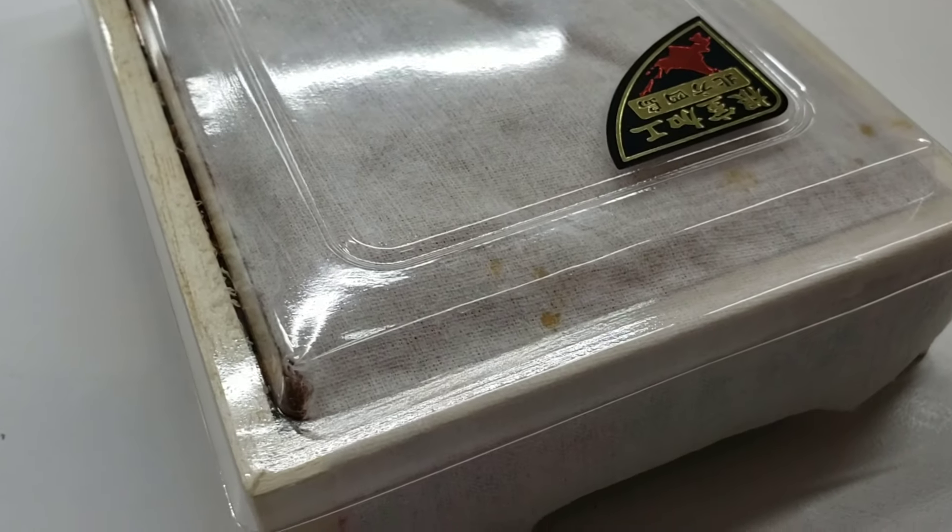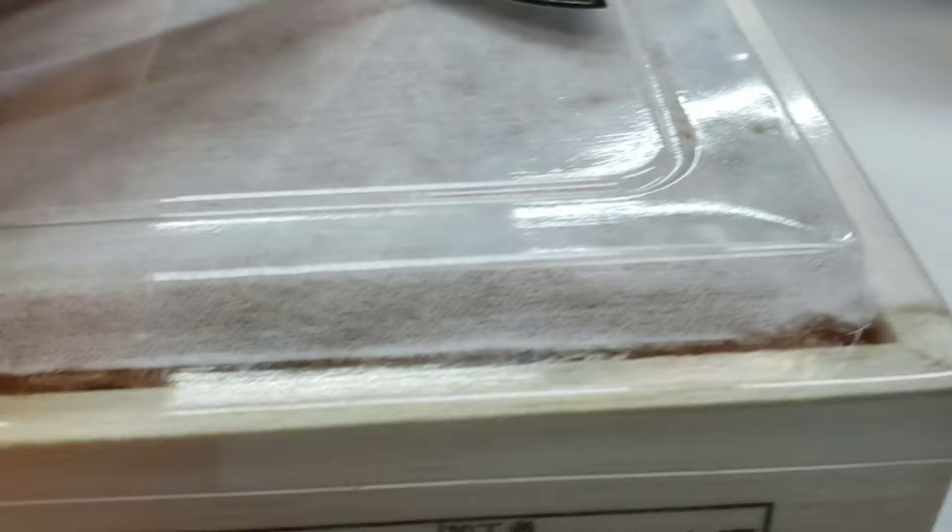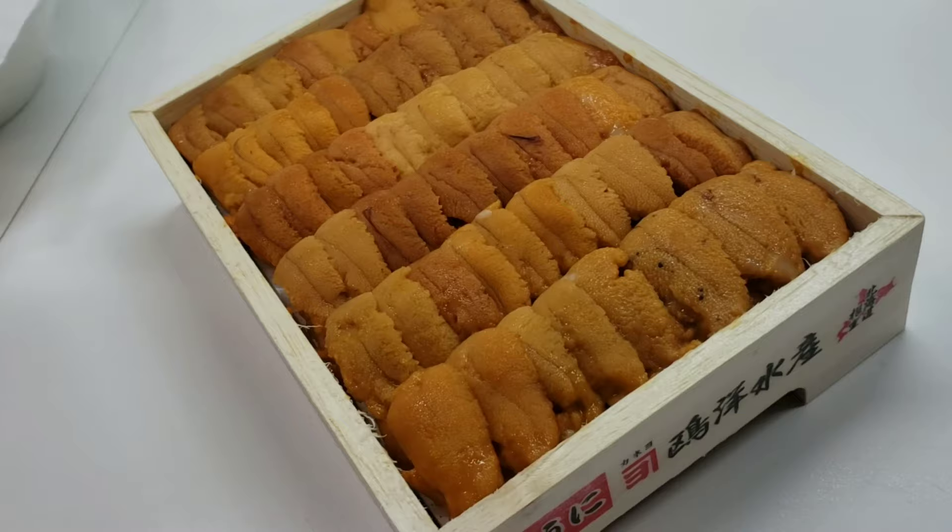Welcome to Cooking with Chef Twan. Today I have an awesome little video for you guys. Last night I was cooking a private dinner party and I got my hands on some red uni from Hokkaido, Japan.